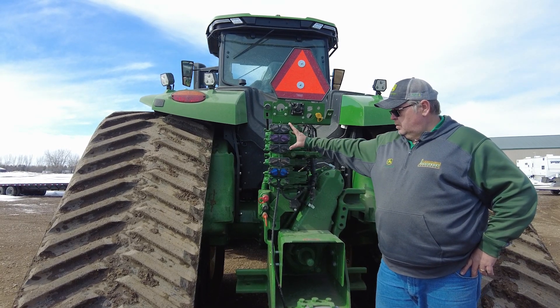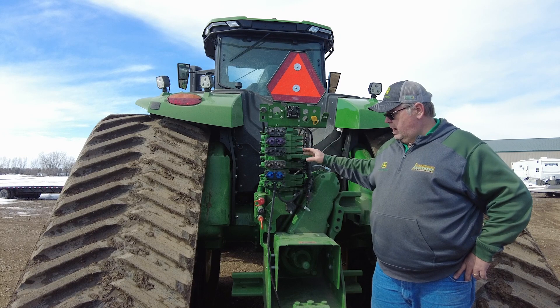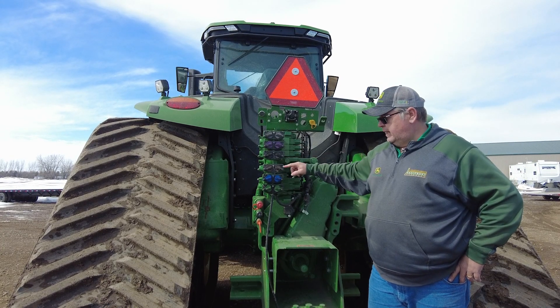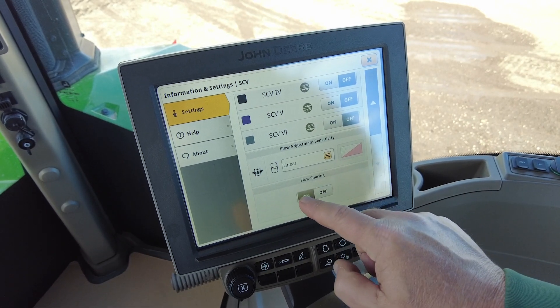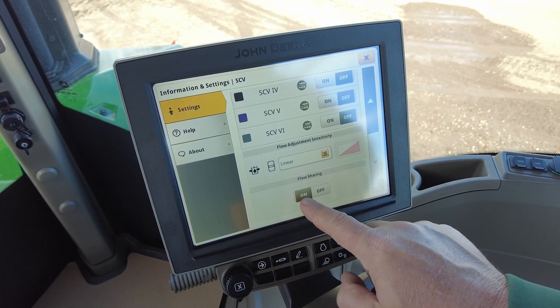Pump number two would take from that in certain situations. Priority goes to power beyond, then to the lowest SCV off of each pump, and then alternating up the stack. Now let's jump up into the cab of this 9R tractor and talk about our hydraulic flow sharing on and off button. We'll go to our hydraulics advanced settings and make sure that hydraulic flow sharing is either on or off, with on being highlighted in brown.